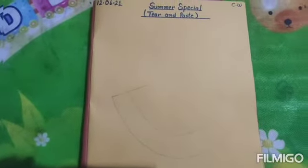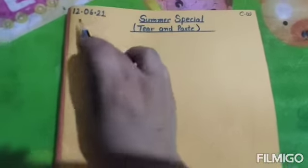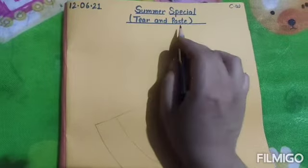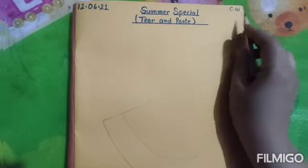Alright, so please take out your scrapbook and mention the date 12-6-2021 at the top of the page. And in here in between mention the heading: Summer Special Tear and Paste. Today we are going to do an activity of tear and paste. Classwork — here you will mention.